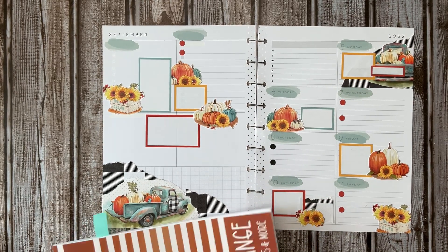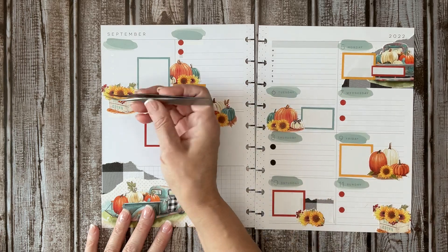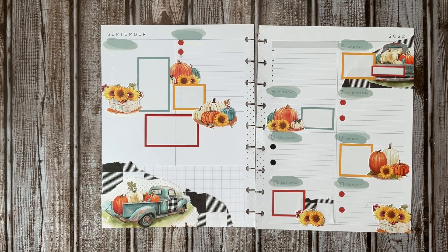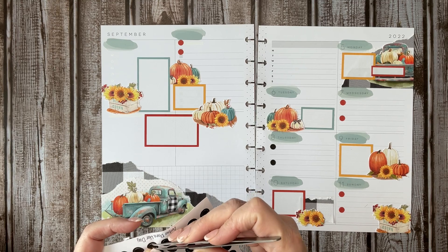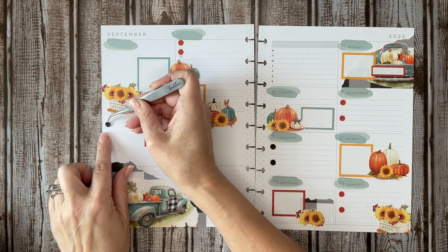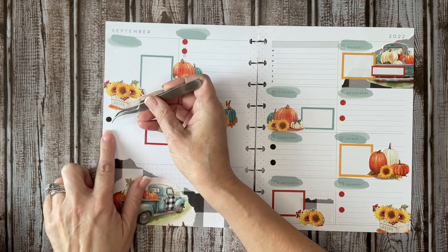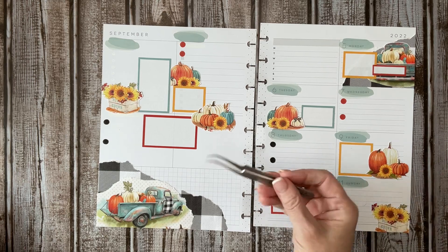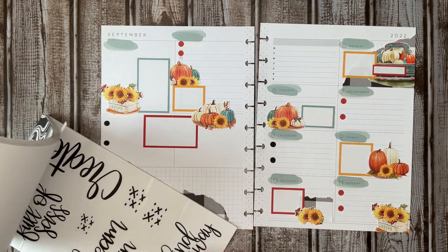I'm going to find a quote to put here. I feel like I should bring another couple of bullet points over here just to even that out a little bit. I'm going to go into black quotes first because I think there is some fall in here.